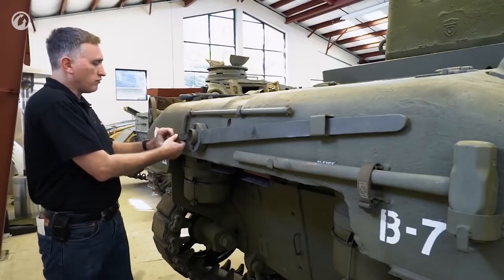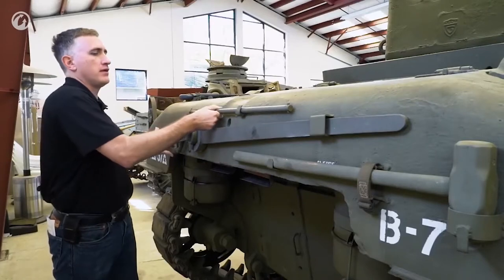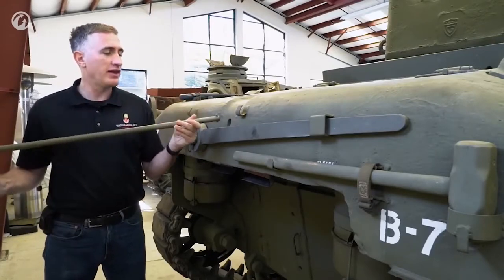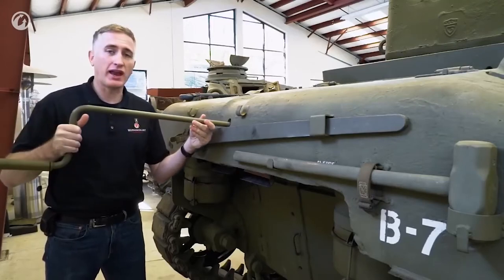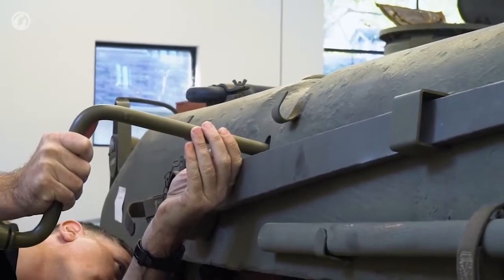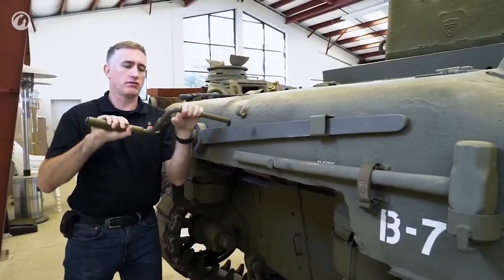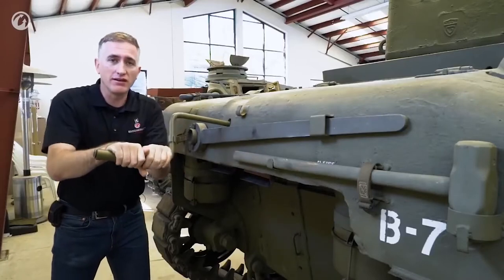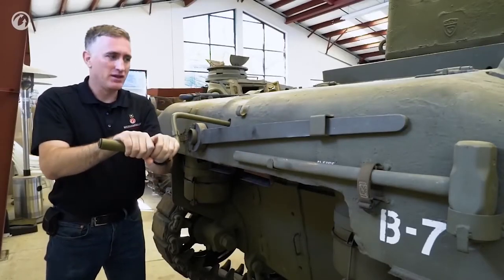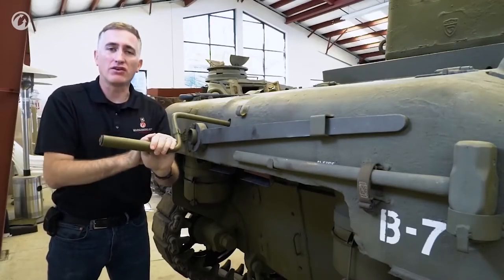To do that, you use the hand crank, which is simple enough. You insert it into this little hole back here — the M18 gun motor carriage, the Hellcat, had the same thing. Feed it through, it hooks into a little notch in there, and you can then start cranking: 60 times before the engine is considered to be suitably rotated and you can start it up.